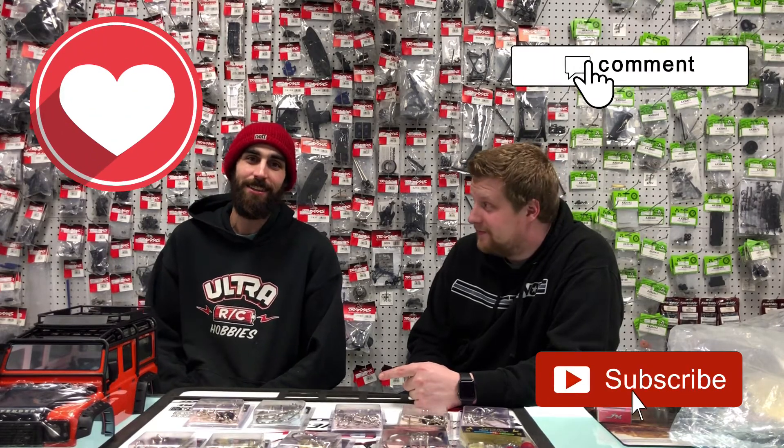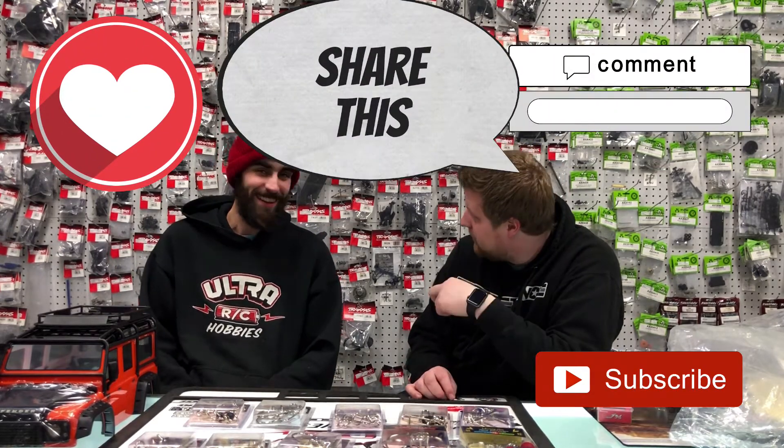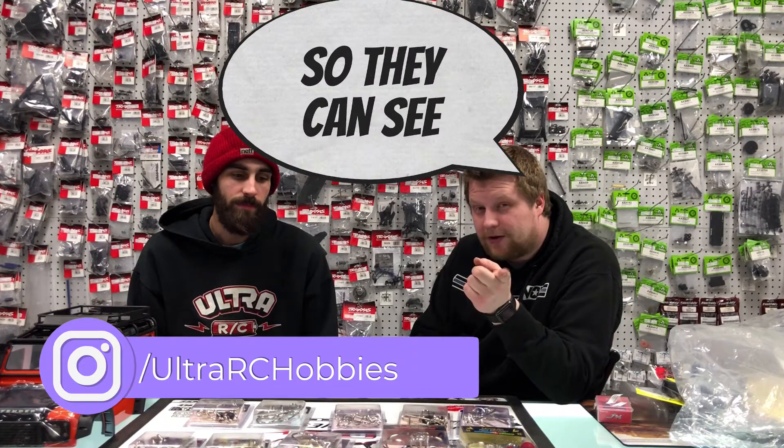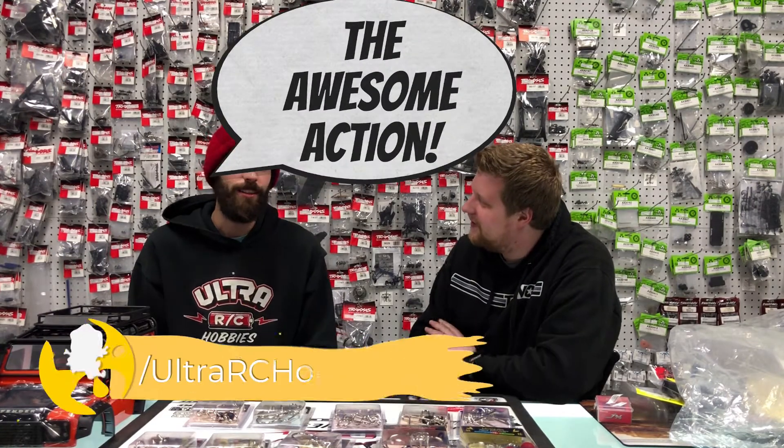Thanks for joining us for episode 39. Make sure you like, comment, and subscribe. Don't forget to share with all your friends on Facebook and check out our Instagram and Snapchat accounts at UltraStabbie. You can also follow Aaron at RTVs — he even had his own YouTube channel at one time, it's still there, just not very active. Thank you again for watching and thank you to everyone that hit that like button on Facebook to get us over 1,500. We're like popular and such. Thanks again — we'll see you on the next one.